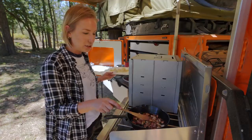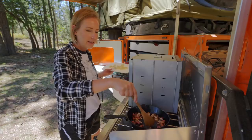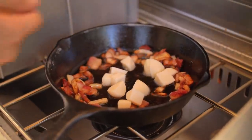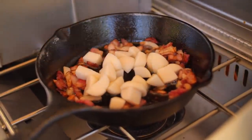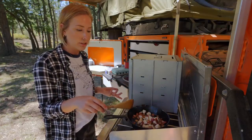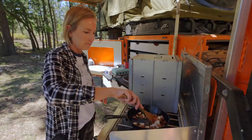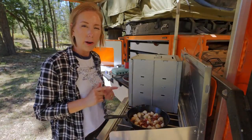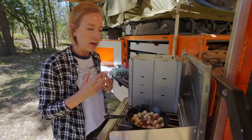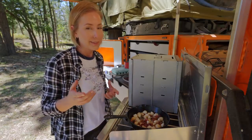The bacon is crisping up nicely and the onion is too. So now we're just going to make a little spot and toss in our potatoes. Since the potatoes are already cooked, they're soft, but I want to get a little bit of color on them if I can. As I was going along I realized I probably should have scooped out the bacon so it doesn't get too crisp, so that I could actually get the color on the potatoes that I really wanted. But at this point we're just going to move forward — I'll know what to do better next time.